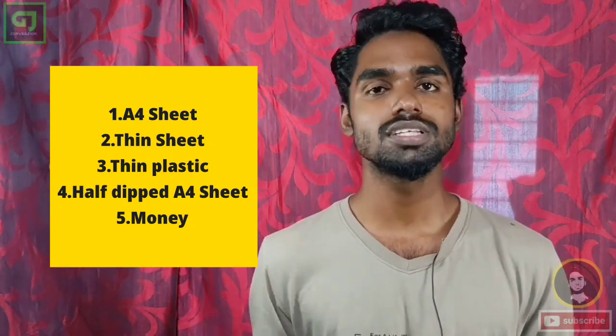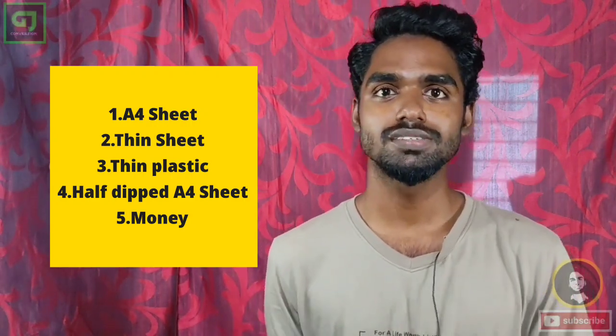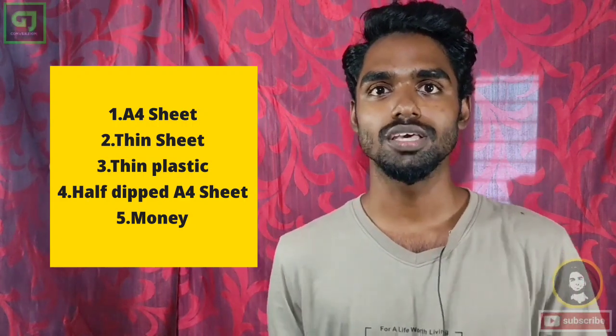The third one is an A4 sheet, the third one is a carry bag, the third one is a currency. That's why we are doing this. Now we are doing this.